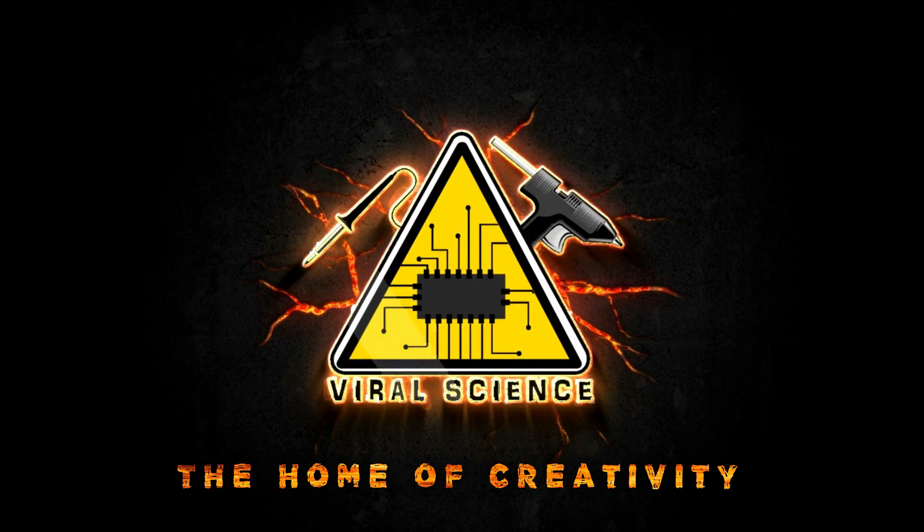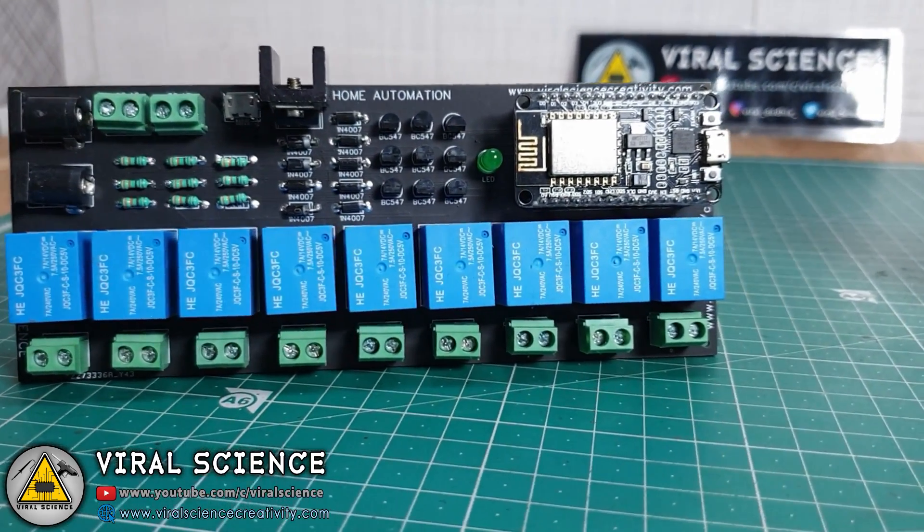Viral Science, the home of creativity. Hey friends, welcome back.